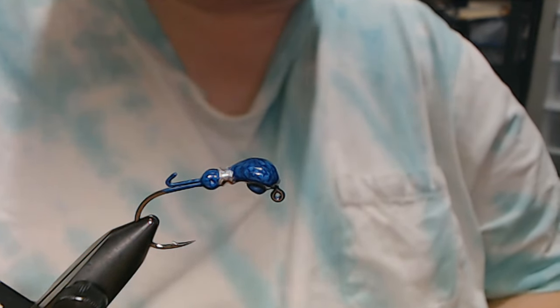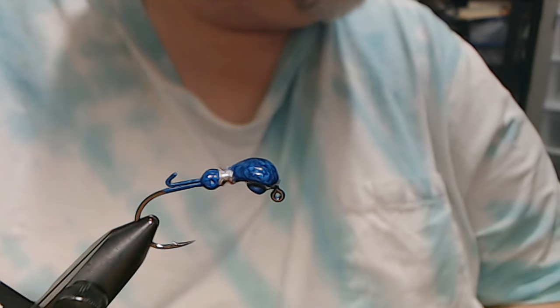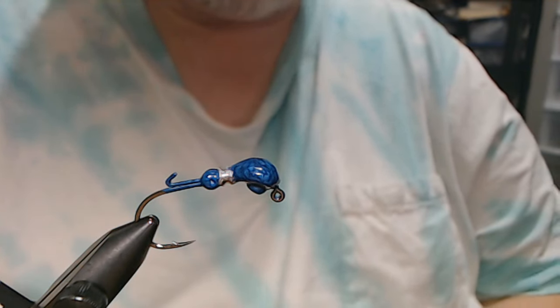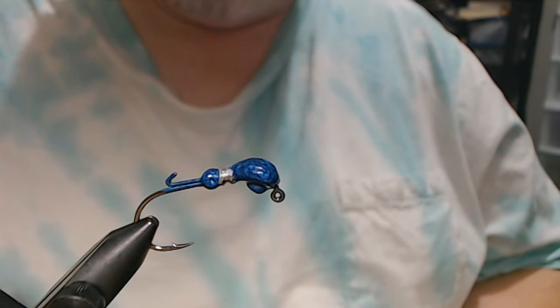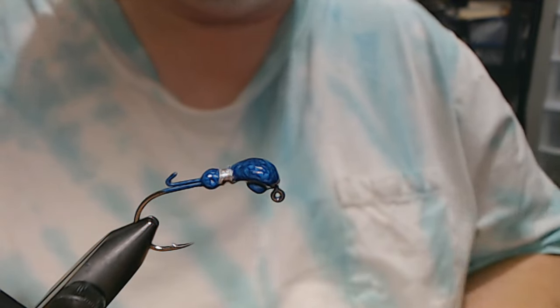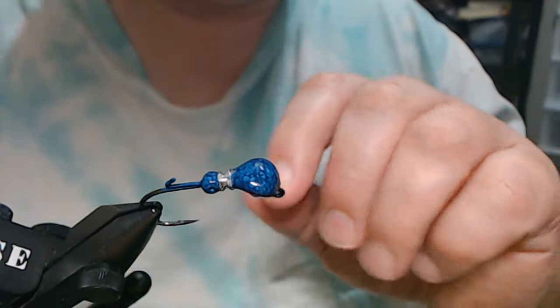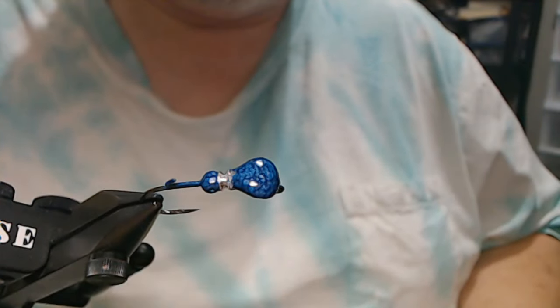Hey everyone, what we're going to do today is a micro puff jig and we're doing it in an Arky style. In the vise we have a 1/8 ounce Arky jig with a 1/0 Owner 5313. The color is Barlow's Double Trouble Blue. I absolutely love these colors — I have them all: the green, blue, and the white, and yes, they're all that and then some.